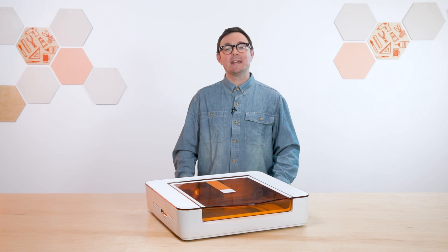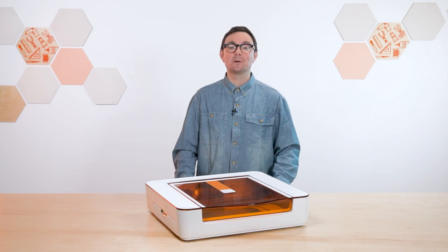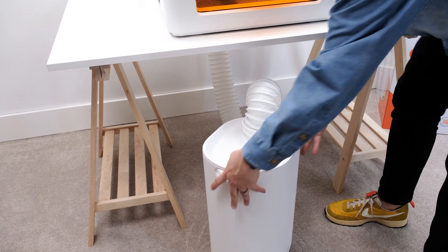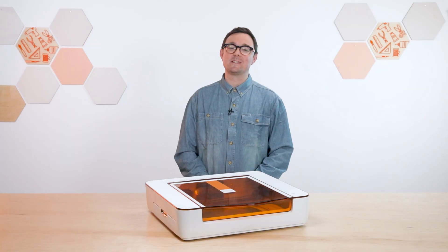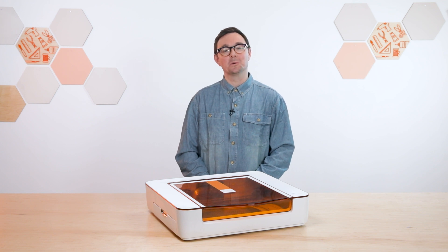Congratulations! Your Aura is ready to be connected to Wi-Fi for the next part of the setup process. Go to setup.glowforge.com and we'll get you online so you can start creating. And don't forget, if you have a personal filter, visit our Help & Learning Center at support.glowforge.com for video instructions on setting it up, as well as many other guides to getting the most out of your new Glowforge Aura.